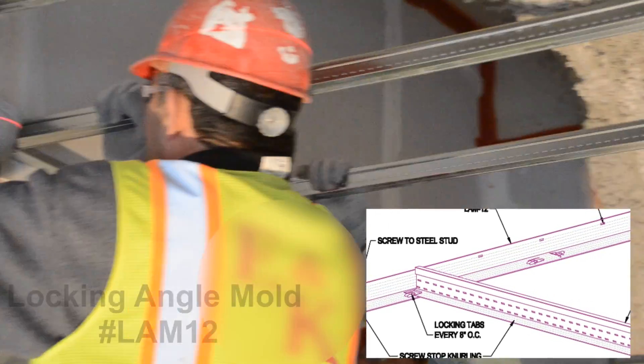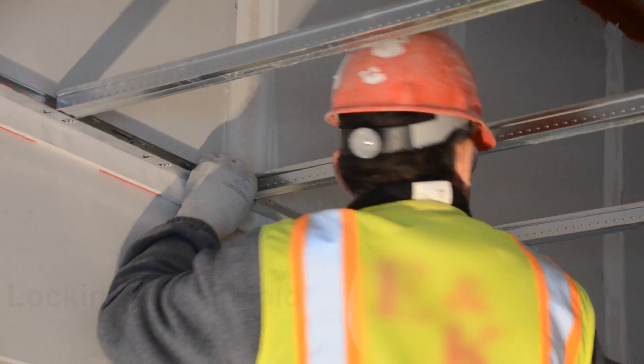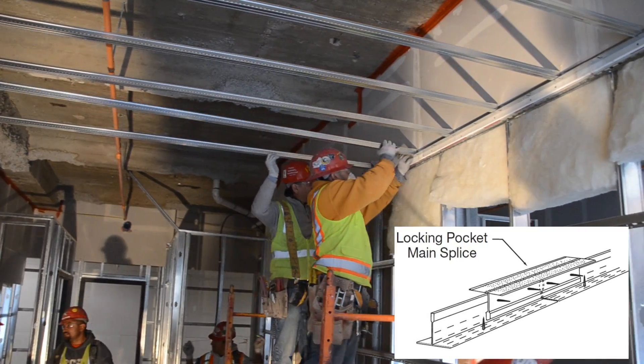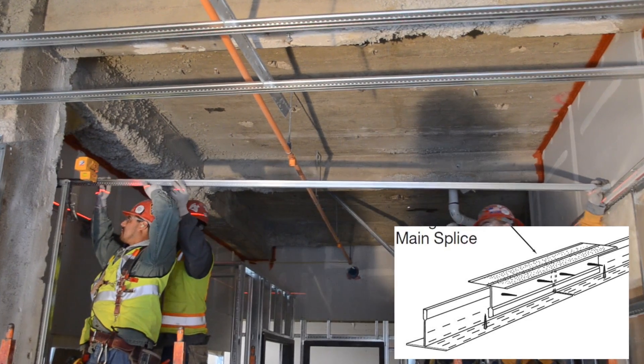The locking angle's 8 inch on center locking tabs eliminate measuring each tee's placement. The locking angle is also structural, so make sure it is attached to the wall studs. If you're splicing some scrap ends together, simply follow the easy detail at the bottom right.